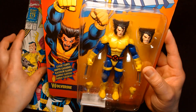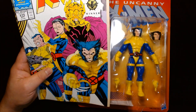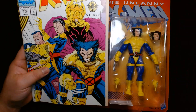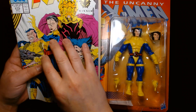I kind of held off on buying this, which surprised me, because I was a huge fan of the X-Men in space storyline — I think it was issues 275 to 277 — and this figure depicts that version of Wolverine.